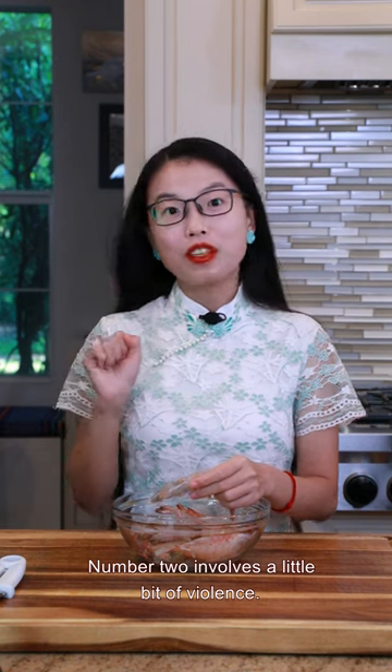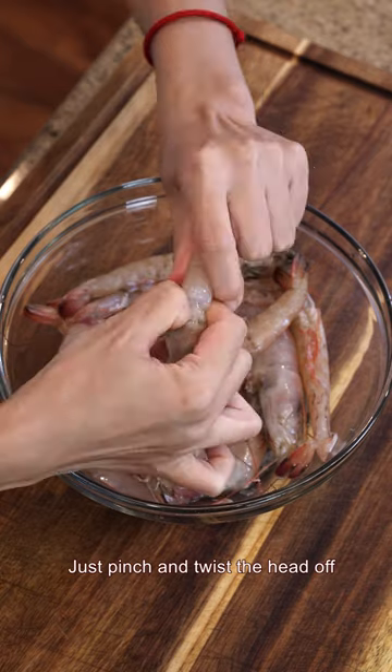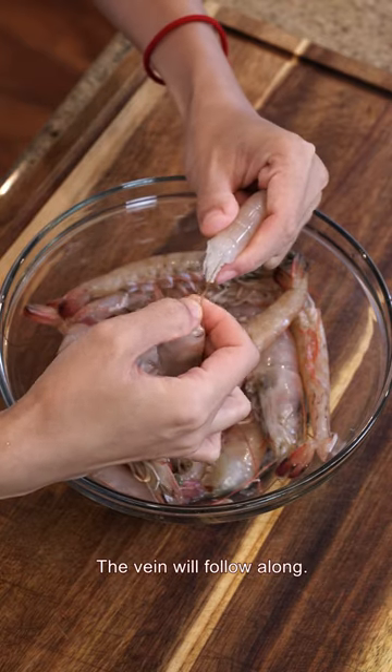Number two involves a little bit of violence. Just pinch and twist the head off, and the vein will follow along.